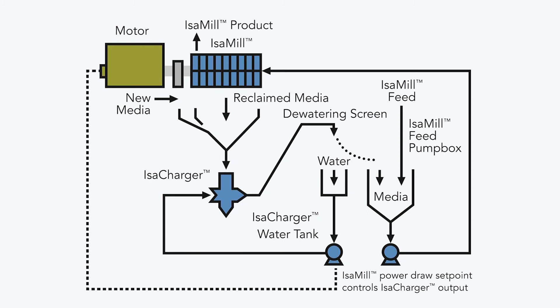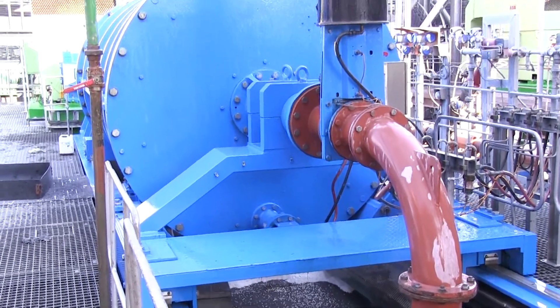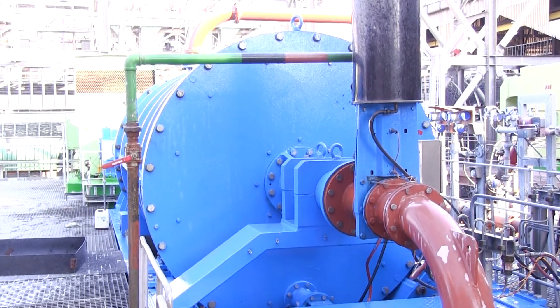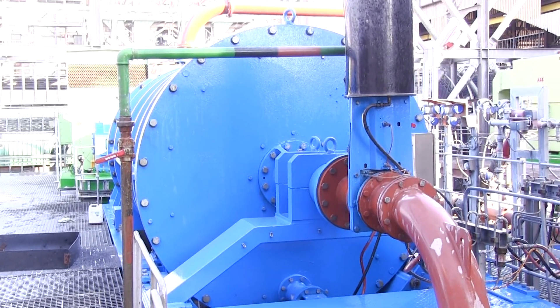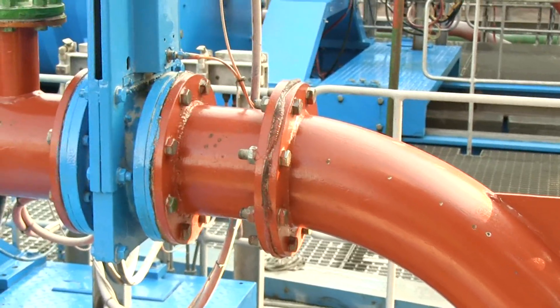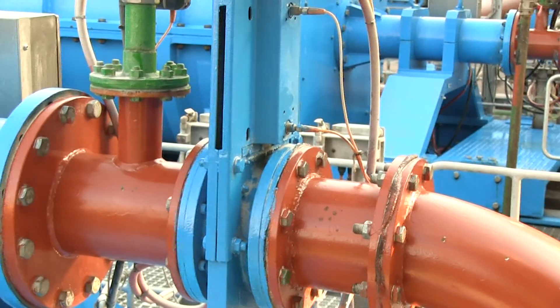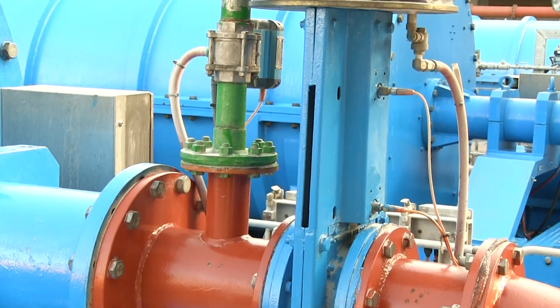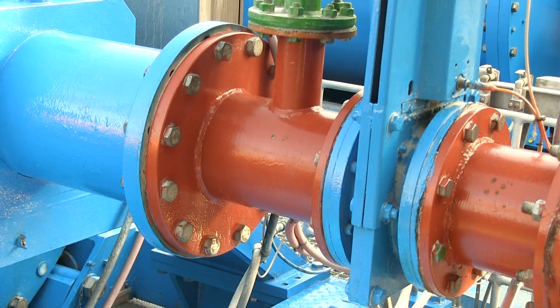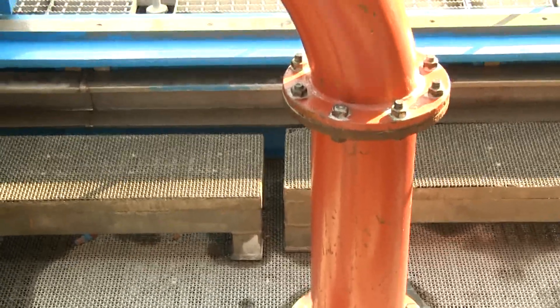Media addition is automated and is triggered on deviation of the measured power draw from the power draw set point. The feed block valve on the inlet to the ISO mill will close whenever the ISO mill is tripped or shut down, to prevent media being pumped back and blocking the feed line. A flushing line between the block valve and the ISO mill opens for a short period once the block valve has closed, to flush any media from the pipe section between the feed block valve and the grinding chamber back into the ISO mill.